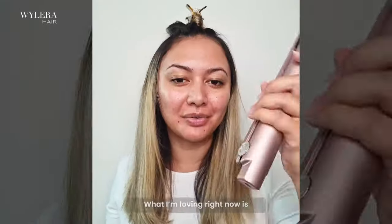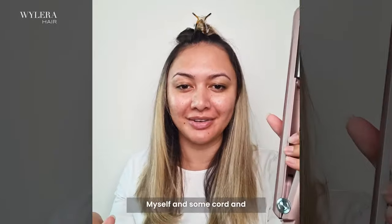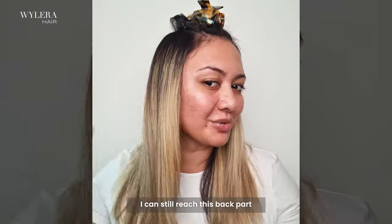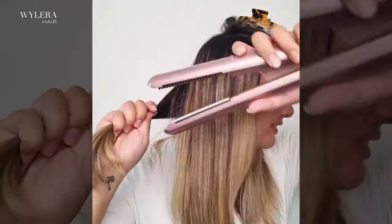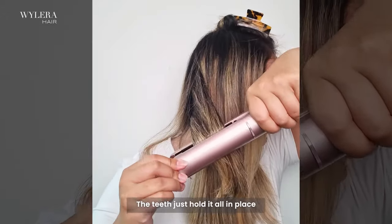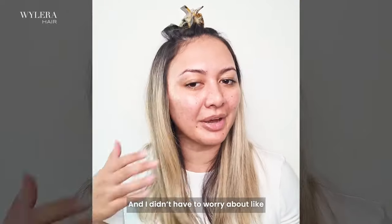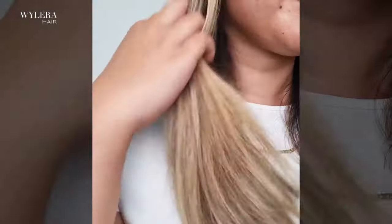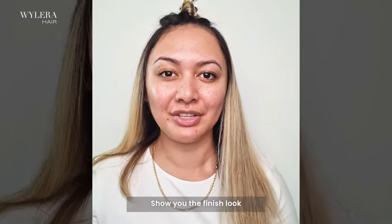How pretty was that? What I'm loving right now is that I'm not having to tangle myself in some cord and I can still reach these back parts really easily. Look at this — the teeth just hold it all in place and I didn't have to worry about any bits being tangled. I'm going to do the other side and show you the finished look.